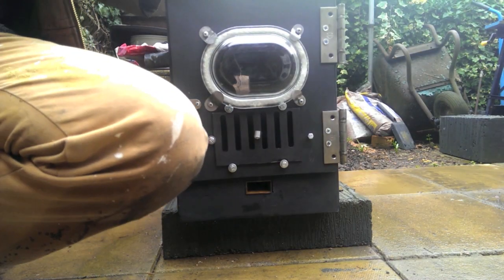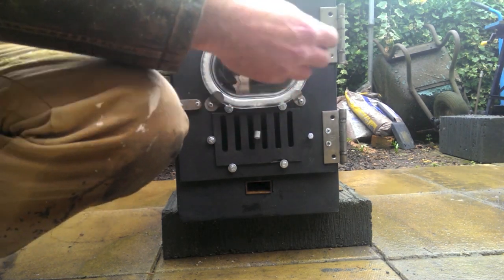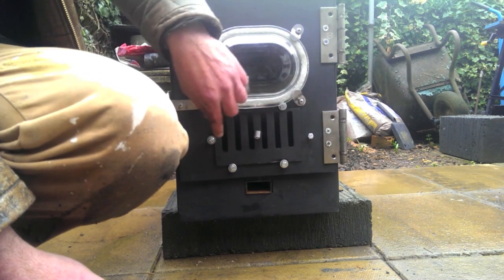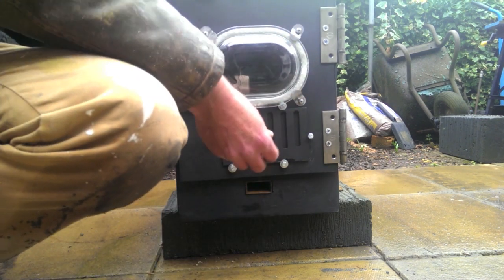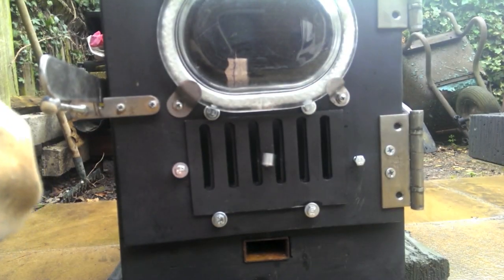I've now fitted a grill to the door of the burner. In one position it's fully open, in the other position it's fully closed, and in between I can regulate the amount of air. It's interesting to see how that works.